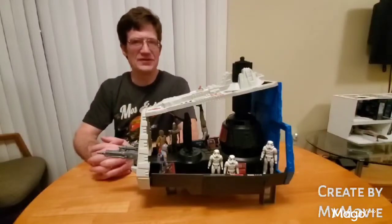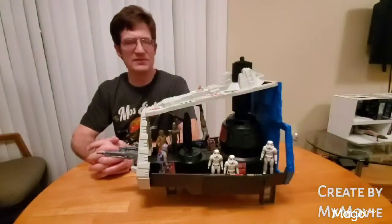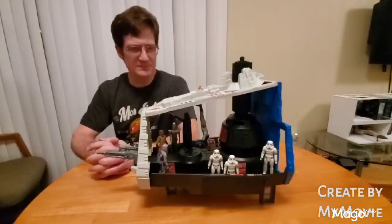Hello there, Star Wars Toy Fans. This is Jim, and thank you again for taking the time to stop by my channel. The focus of today's video happens to be the Counter-Star Destroyer.